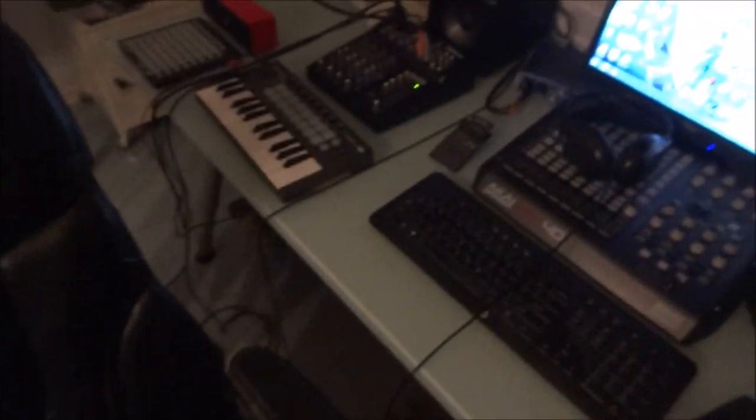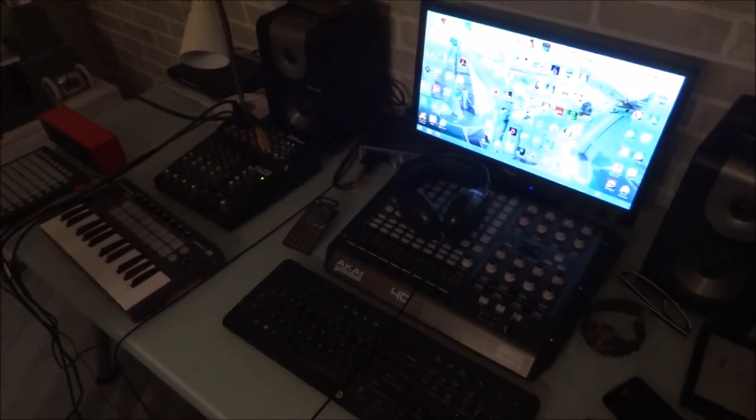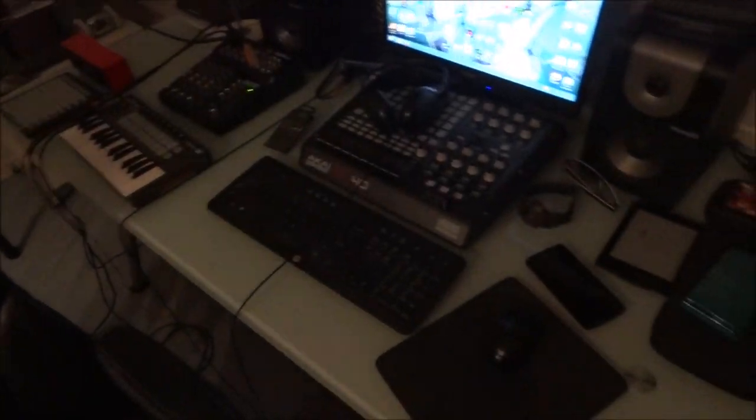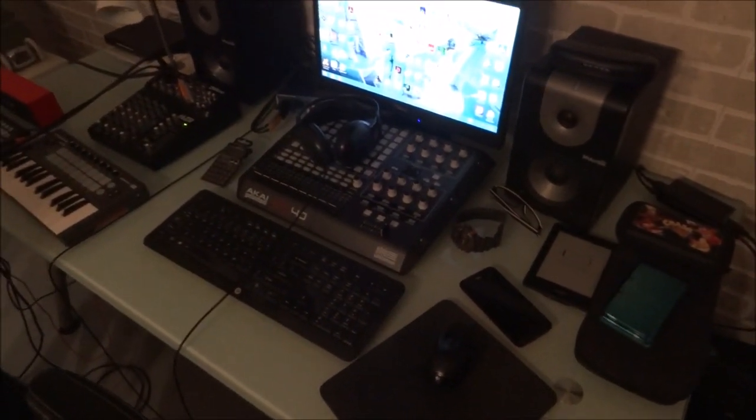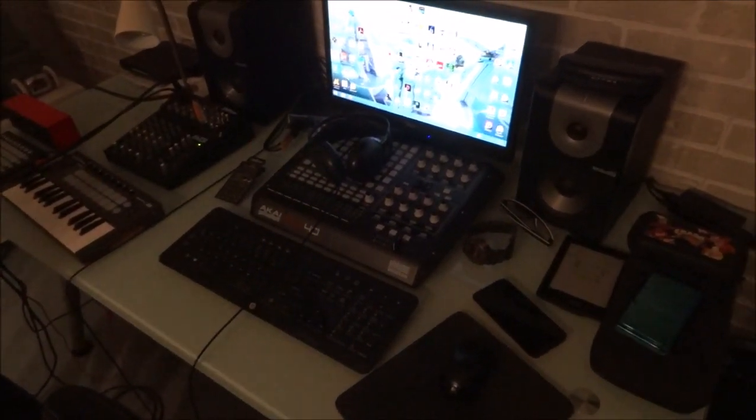So, my PC — nothing special, honestly. I do have quite a few PC games but I'm not really a PC gamer. It's fine for playing games, not on ultra high quality or anything, and it's good for editing videos. What is special is this right here, which you probably can't see — it's my capture card. This is really awkward with the flashlight...